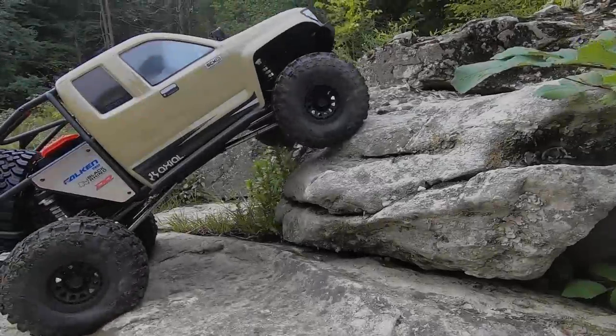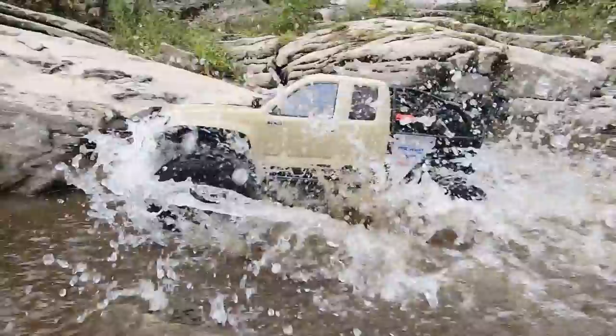Coming up in this video, we'll hit the rocks with this massive crawler, run it through some water, take it out for a trail run, give it a mud bath, jump it at the skate park, and see how strong it really is.